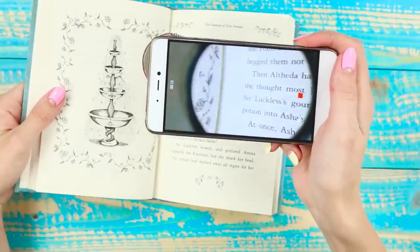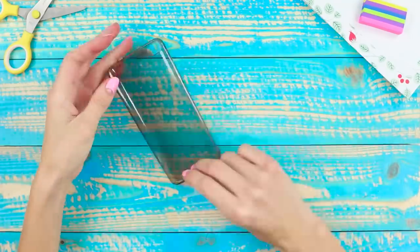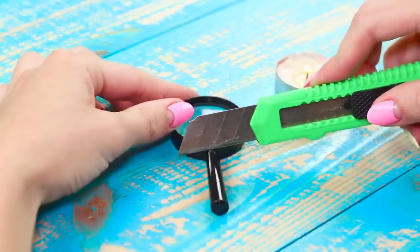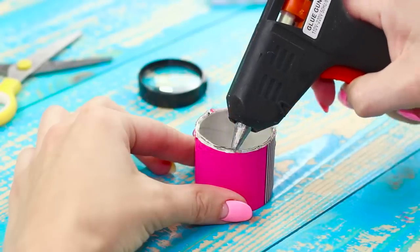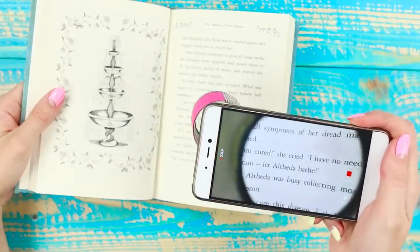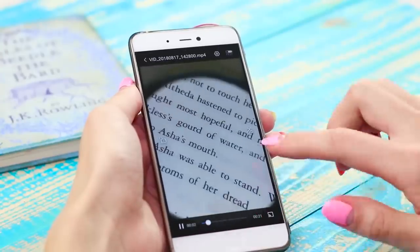Make a real spy gadget with a magnifying lens from a phone. You need a phone case, a cardboard ring, and a magnifying glass. Heat a knife over a candle and use it to remove the handle. Using a hot glue gun, attach the lens to the ring. Glue the magnifying device to the case. Macro mode is activated! Now even barely noticeable fingerprints are visible!